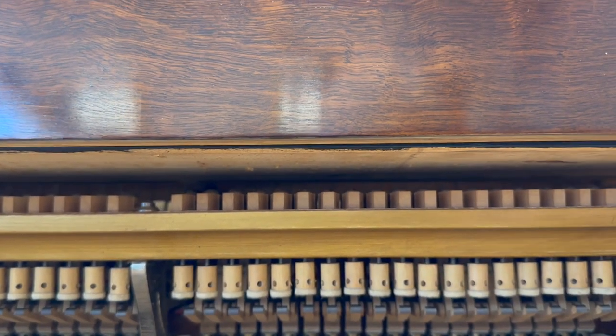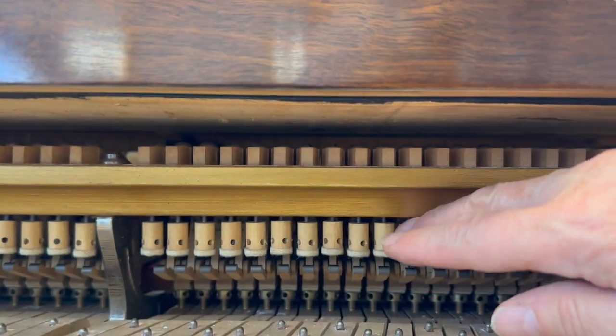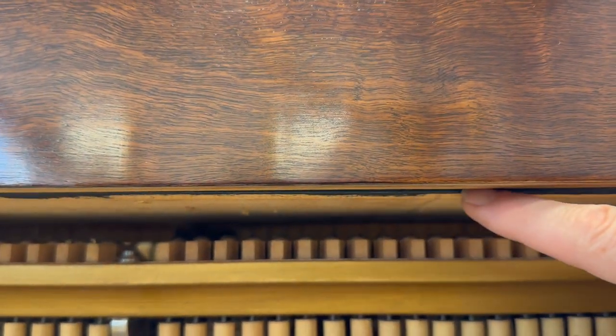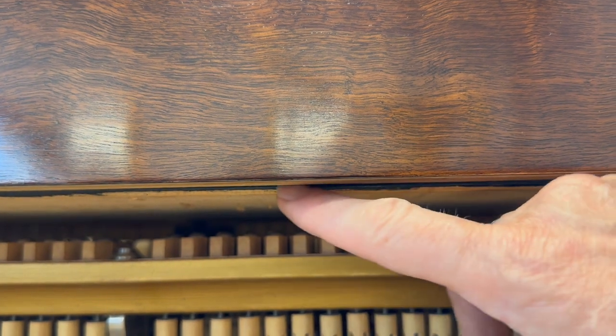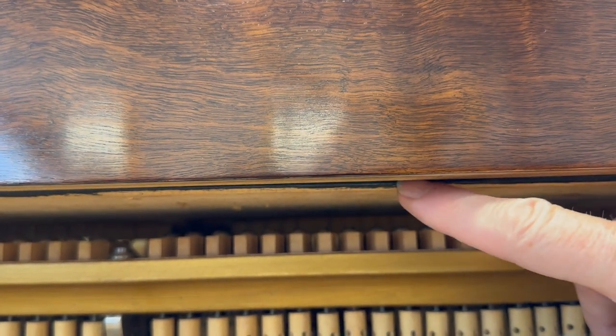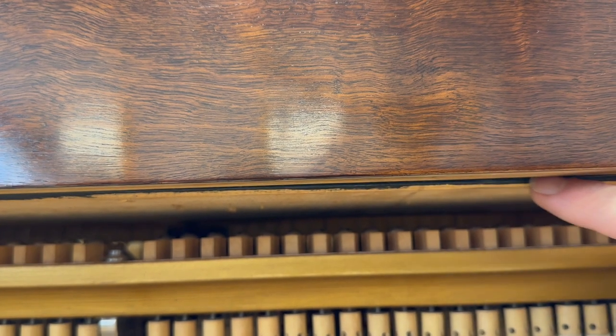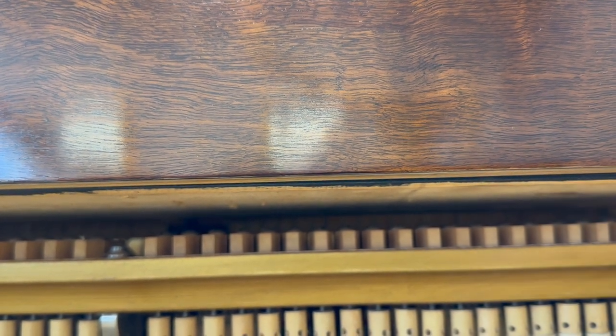Here's a 1930s Star 4 that we got in — this has standard action, we'll look at that in a minute. But if you look carefully, you'll see this black here — that's how Blüthners finished off their rest planks initially. If it's not black, it's likely to have been replaced. The rest plank is likely to have been replaced if you can see from the front there.